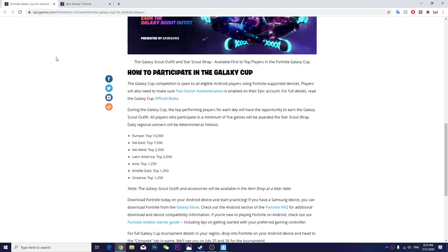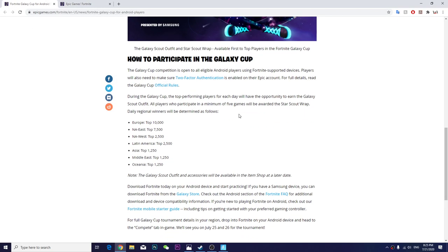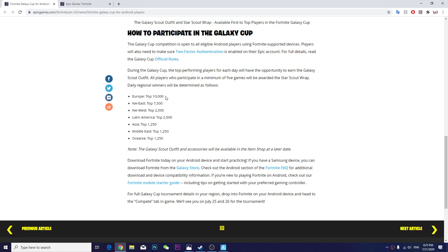In order to get the skin, you have to be at least top 10,000 on the European server, and for Australian it's competitive. But again this is Android with phone, so I'm sure it's not going to be that difficult. That's basically how you apply it — make sure you also have the 2FA settings enabled.